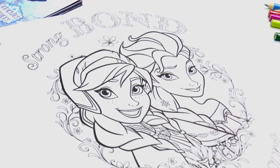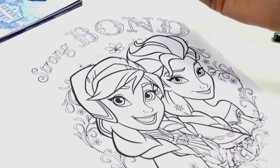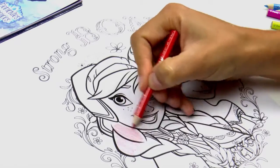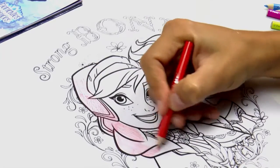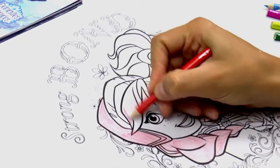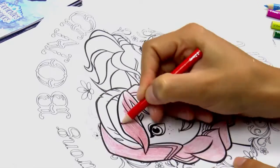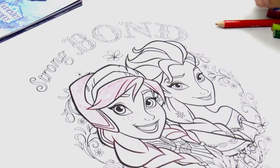So let's start with Anna. Her hair colour is slightly red, so we're going to start by colouring her in a light red colour like this. Try and stay within the lines to make it nice and tidy. So we're going to paint the plaits — that's looking wonderful already!